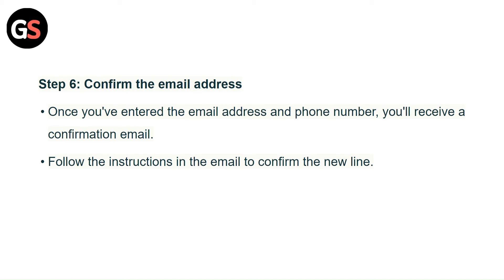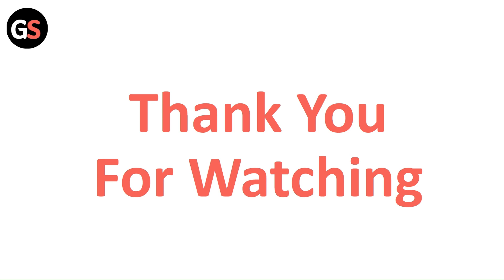Step 6: Confirm the Gmail address. Once you have entered the email address and phone number, you will receive a confirmation email. Follow the instructions in the email to confirm the new line. Thank you for watching — subscribe to our channel for more such videos.